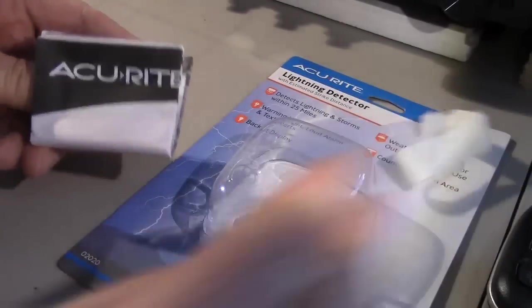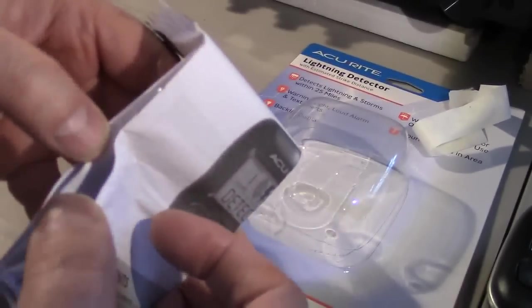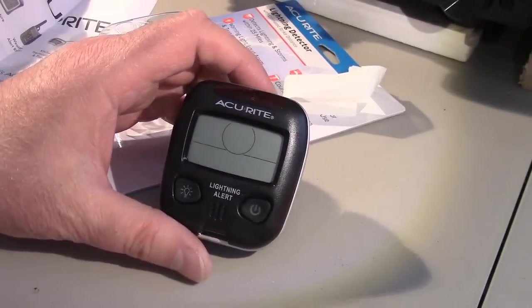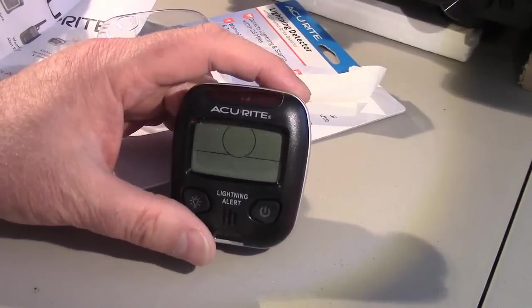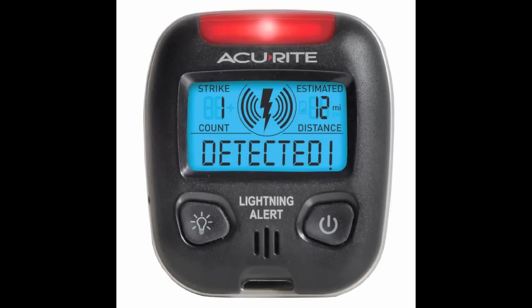Here's the manual — all scrunched up — but it does come with one. I'll show some more details in the information below, along with a link to where you can pick one of these up and some other useful information. Just a couple of views of the device here.